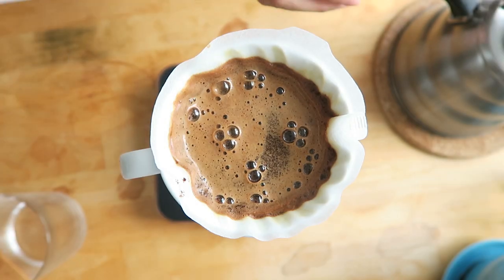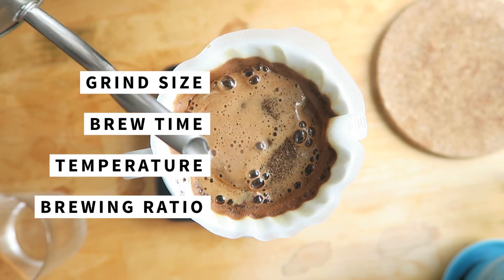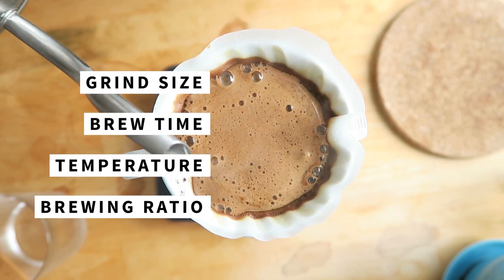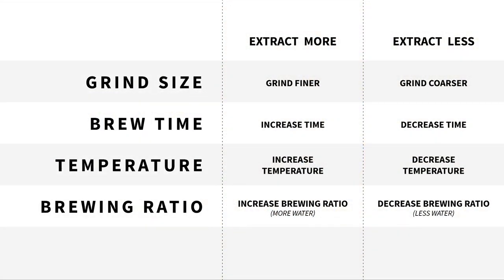Now that you know how to control extraction through the four variables — grind size, brew time, temperature, and the brewing ratio — you can look at a brewing recipe and understand why it wants you to do specific steps to brew a better cup of coffee. Here's a chart showing all the different ways you can control extraction with these variables. For your next cup of coffee, I challenge you to try a variable you haven't used before to control extraction. Who knows, you might not just surprise yourself, but also your taste buds.